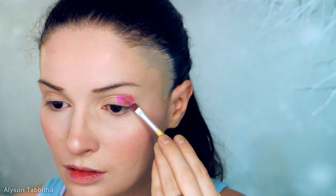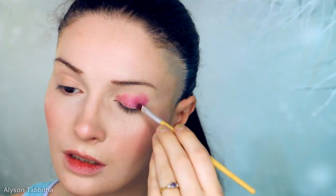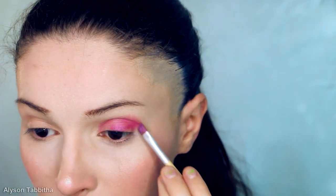Next, I use a pink eyeshadow from Surreal Makeup and begin applying it to my eyelids. The color is very vivid, so a little bit goes a long way. I completely cover my eyelid in the pink eyeshadow and drag it slightly upward and outward.